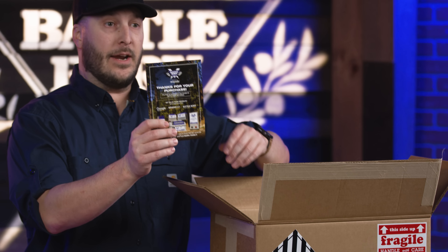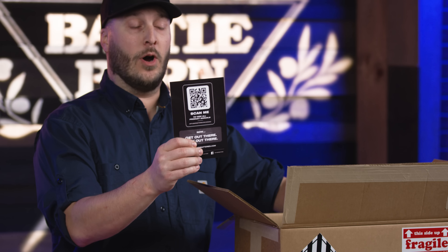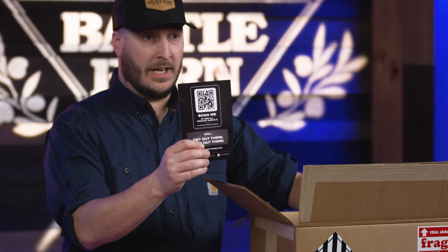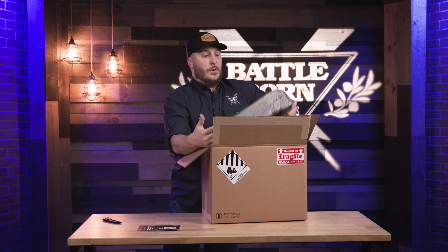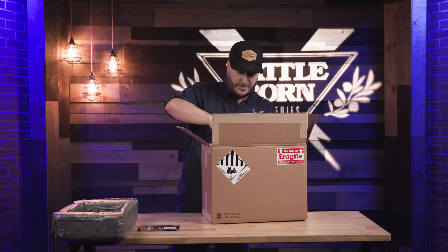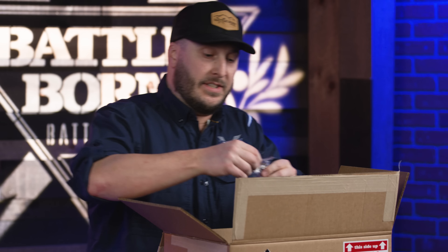Each battery does come with a QR code with the manual instructions on connecting them up together. Any information that you could want you can find there or on battlebornbatteries.com. We add some really nice thick padding so this thing is not moving at all during transportation. Each battery also comes with its own set of nuts and bolts to connect onto the battery.